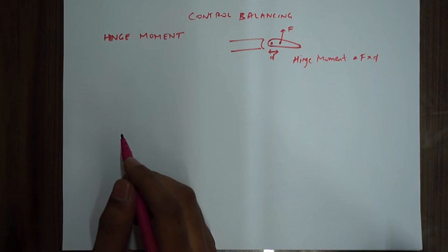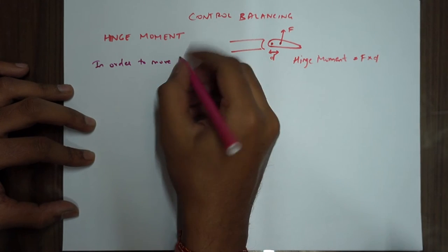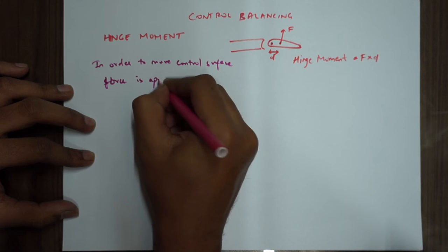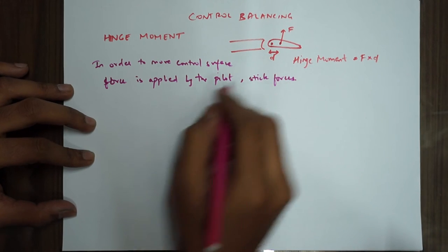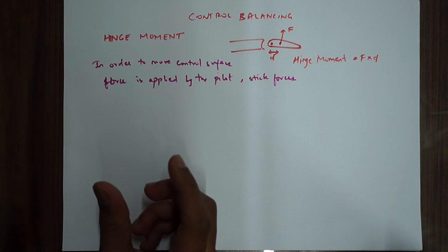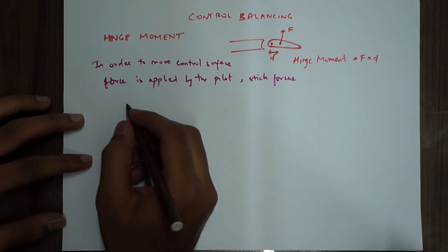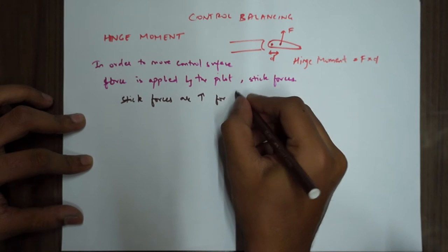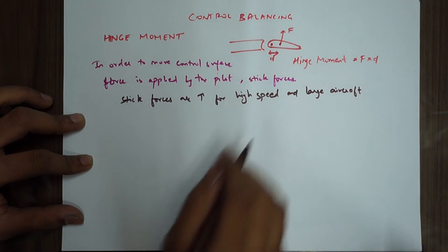In order to move the control surface, the pilot has to apply a force on the control column. This force is called the stick force. Stick forces are the forces applied by the pilot to move a specific control surface — it could be the aileron, elevator, or the rudder. Stick forces are high for high speed and large aircraft.